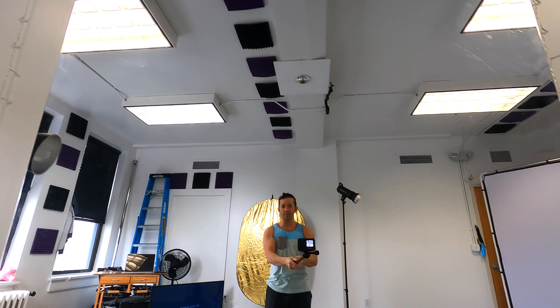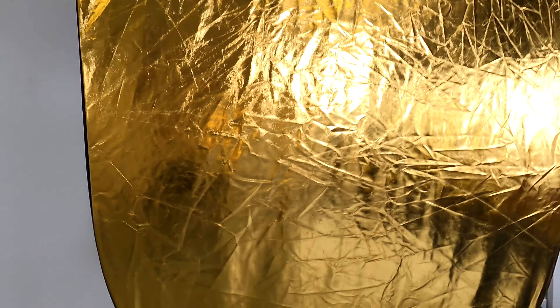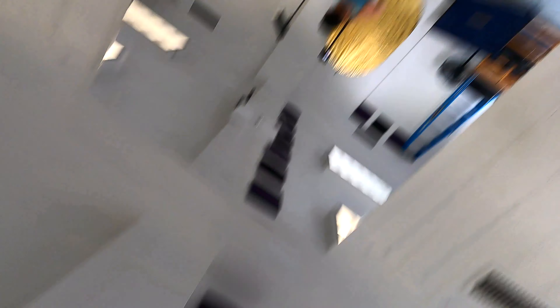Then it comes right side back up. Here's my gold reflector, here's the mirror — and then back up. So that's what standard linear with horizon leveling looks like when you rotate past that point.